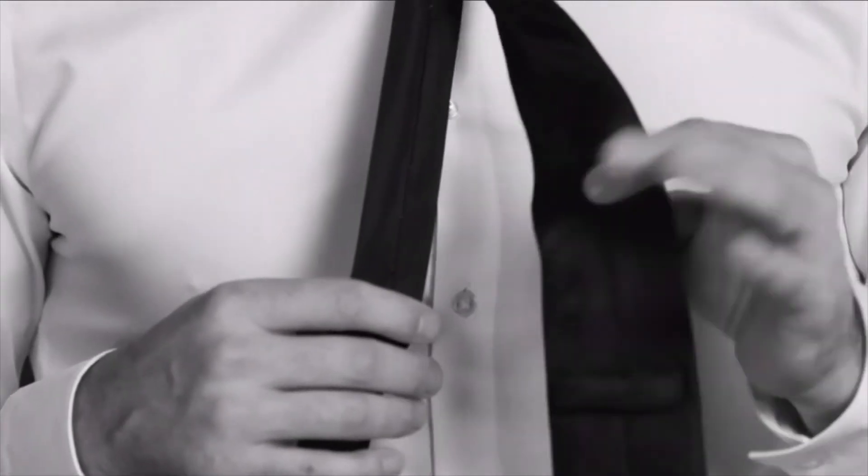Pinch to create a dimple at the center — this is the hallmark of a well-tied tie. Place the tail through the keeper loop at the back. The tip of your tie should hit your belt.